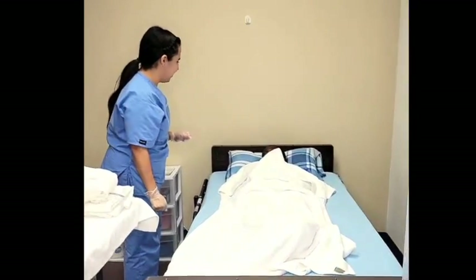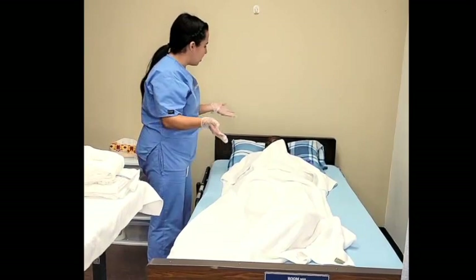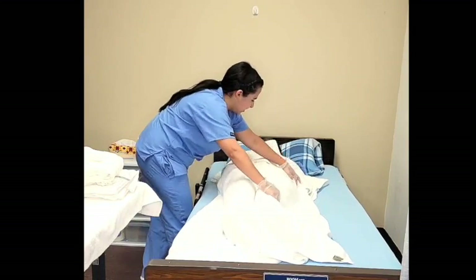We still doing okay? Very good. On the count of three, I'm going to have you scoot towards me and then we're going to roll over onto your left side. Is that okay? On the count of three: one, two, three. Very good.